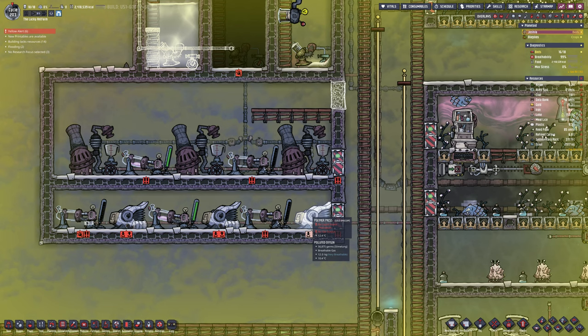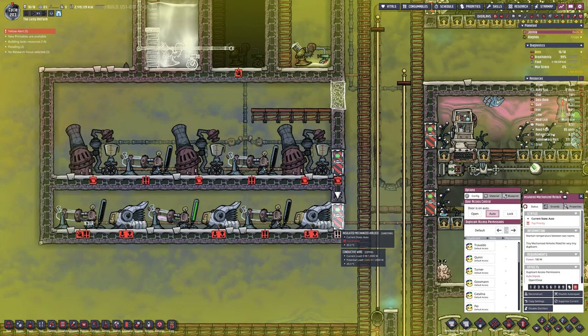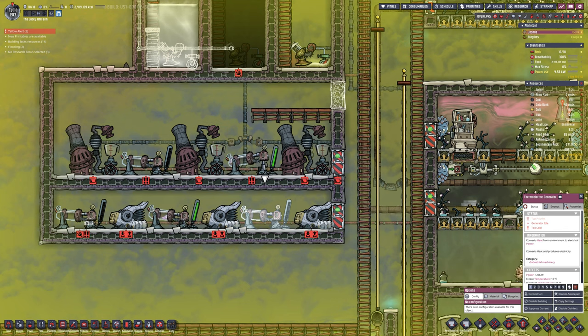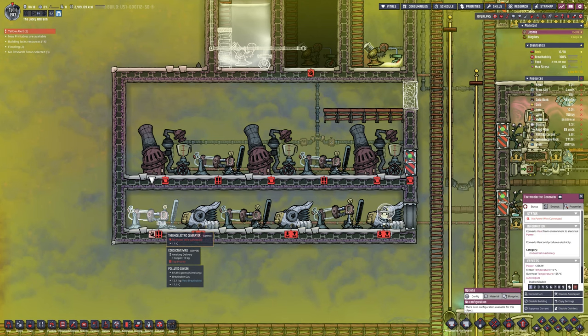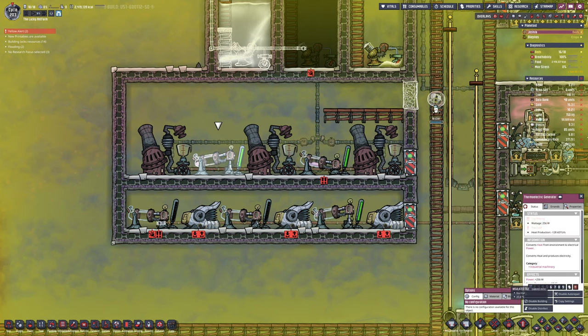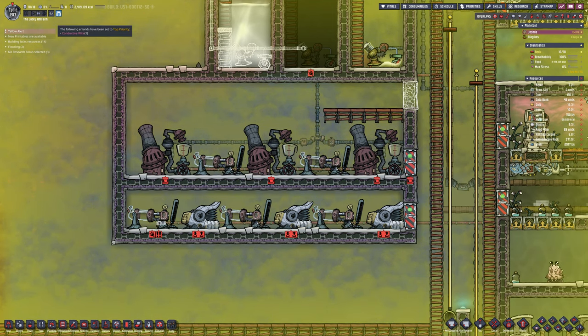I've put the tiles in on top again but I need to get these powered up. Three oil refineries, three polymer pressers — we'll see how that goes for plastic. We are making plastic from the Drekos anyway, but at this stage where a lot of things require plastic to build, it soon dissipates. The ladders also need upgrading to plastic ladders, which will eat it — that's five plastic per ladder and we've got many hundreds of ladders.